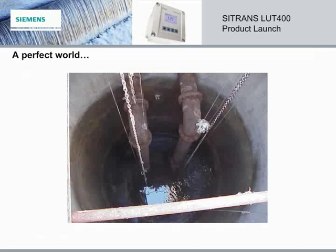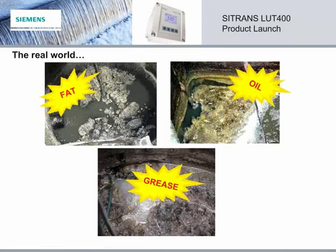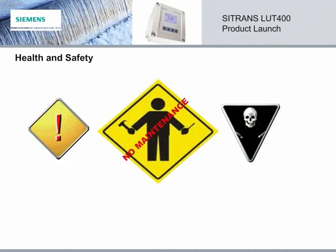Let's face it. In a perfect world, every application would look like this one — clean and simple. But we know this is rarely the case. The real world is far messier, and many applications deal with unsavory materials like fat, oil, or grease, or even toxic substances. By using Siemens ultrasonic transducers and pump controllers, time spent in or even leaning over these unpleasant and dangerous environments is reduced and may even be avoided altogether. Little to no maintenance in the field also means fewer health and safety issues.